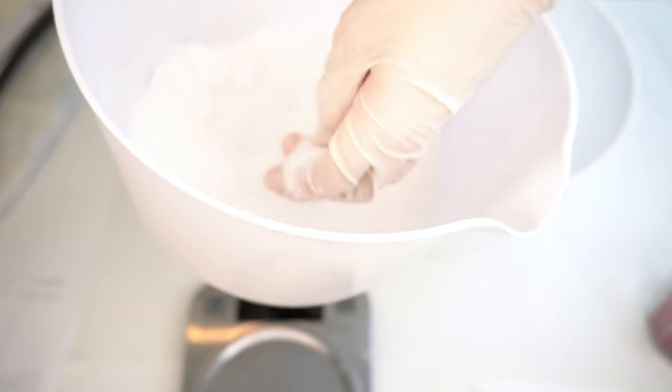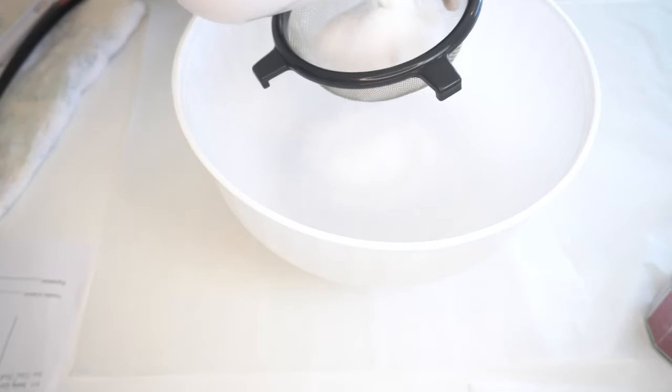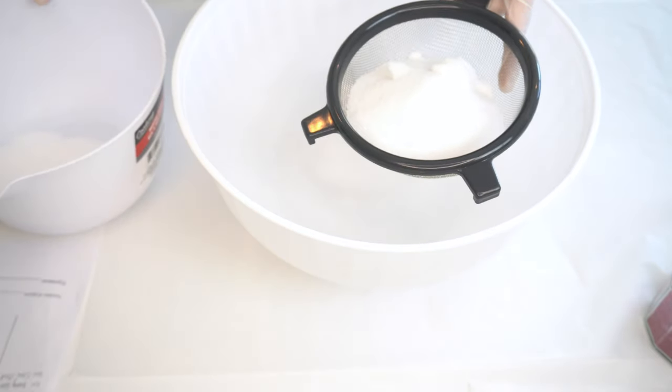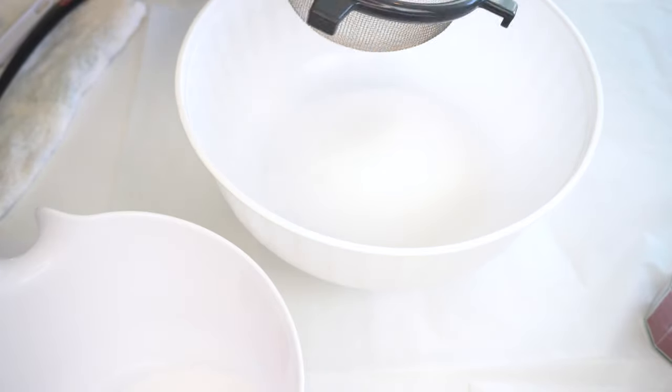After getting prepared, we're going to mix all our dried ingredients. First, I have the fine dead sea salt. You can use any salt you have available, such as non-iodized sea salt, Epsom salt, or Himalayan salt. I personally love working with the dead sea salt because of all the minerals it has that I would love for my skin to absorb.